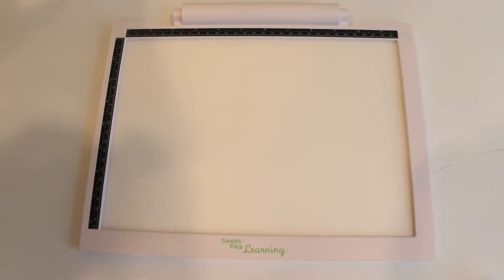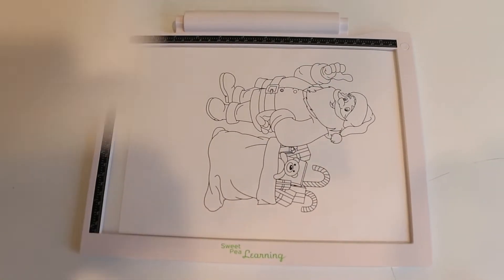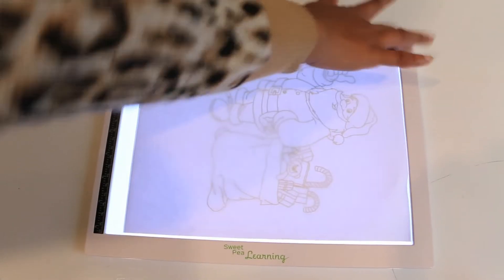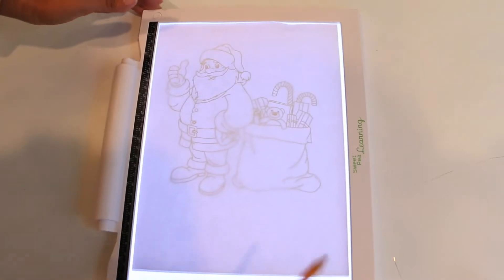Now the first thing you want to do when using the LED pad is to first place the picture that you would like to trace onto the pad, and then place a blank piece of paper on top. Turn the pad on so you can see what you are going to trace, and then you can start tracing.